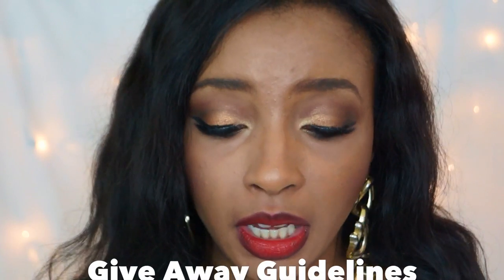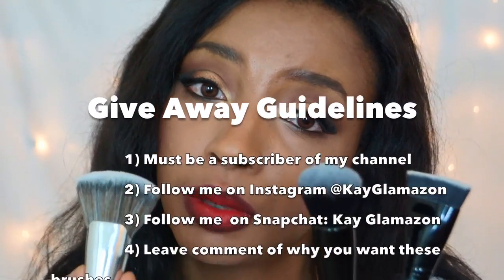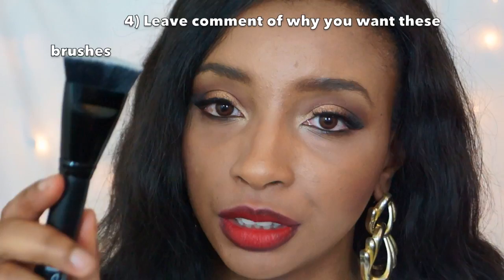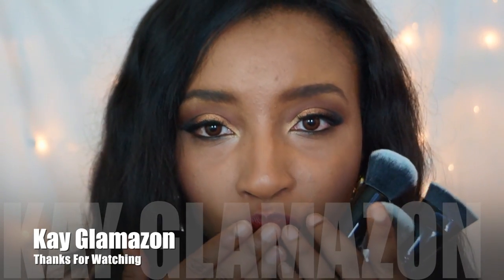The giveaway includes a whole set of these brushes: the Beautifully Bare Blending Brush, the Contour Brush, and the Ultimate Blending Brush — for two lucky winners. If you have any questions regarding this review or these brushes, please leave them down below in the comment section. Thank you guys for watching, please don't forget to like, comment and subscribe to my channel — I'll see you guys later, kisses!